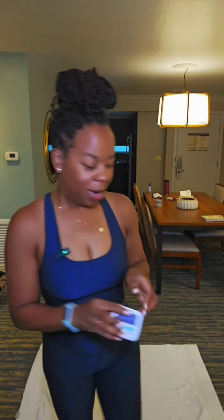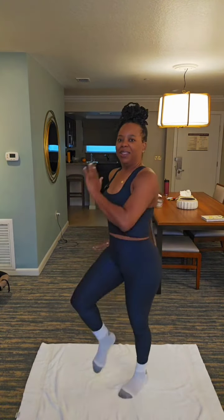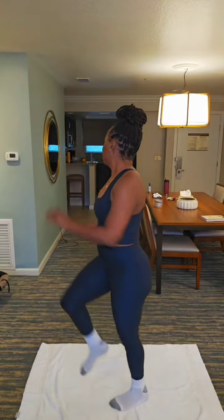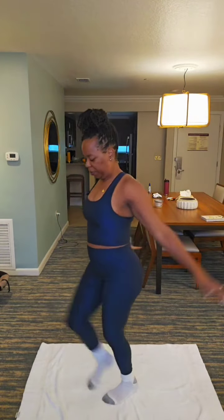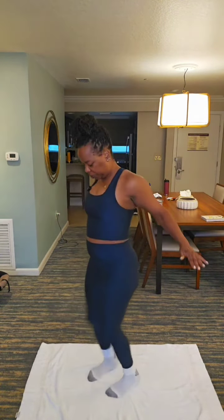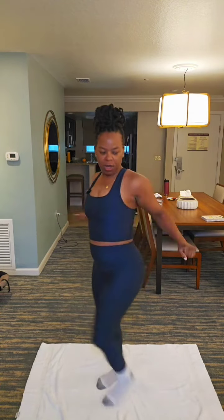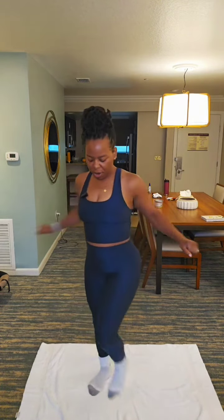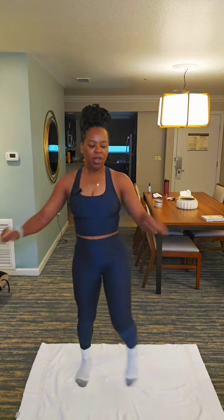Let's go. I brought my timer too. We're gonna walk on the spot. Walk on the spot. Lift those legs. We're gonna do 30 seconds of this, just to warm up. 4, 3, 2, 1.